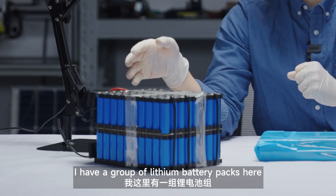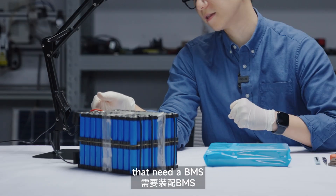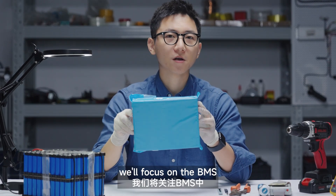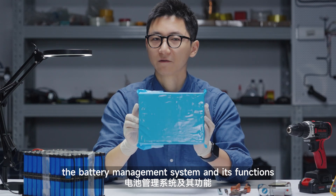Hey guys, I'm Will. As you can see, I have a group of lithium battery packs here that need a BMS and just got a new one. So in this video, we focus on the BMS, the battery management system and its functions.